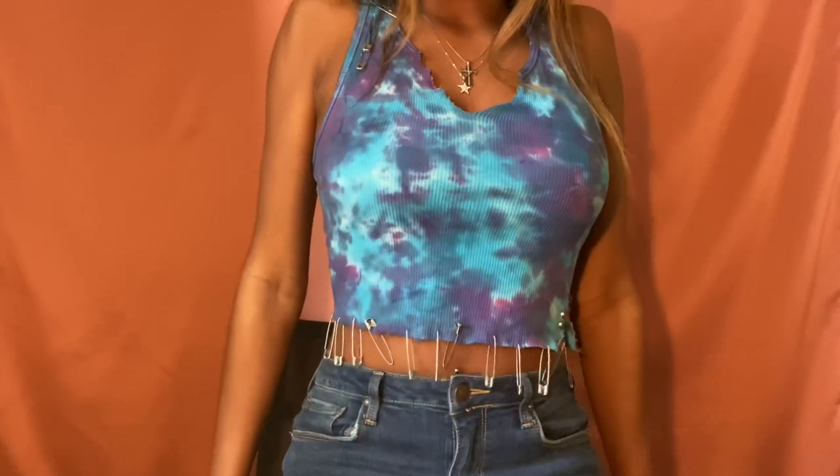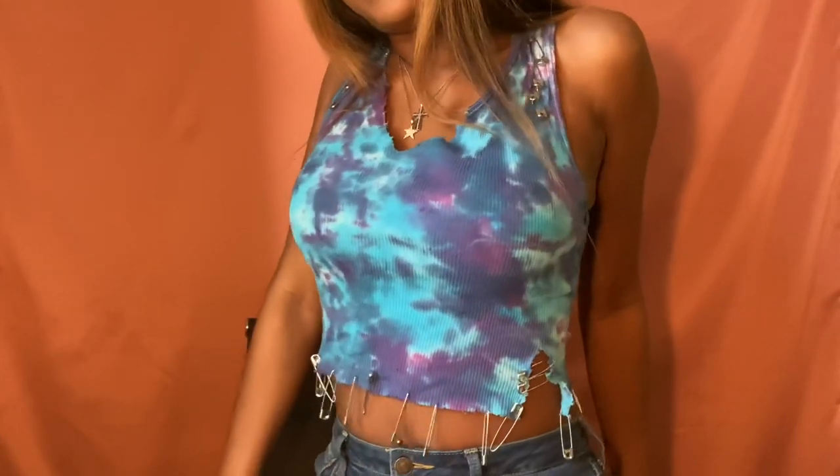Today I'm gonna be showing you guys how I created this tie-dye safety pin shirt. It's really trendy and a lot of people have been posting them on social media, so I was like, hey, why not? Because girls, I don't want y'all to go spend y'all's money buying this from anyone, because you can make it at home. So if you guys would like to see how to make this cute little tee, follow me.